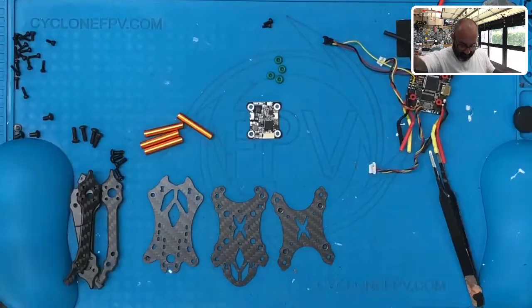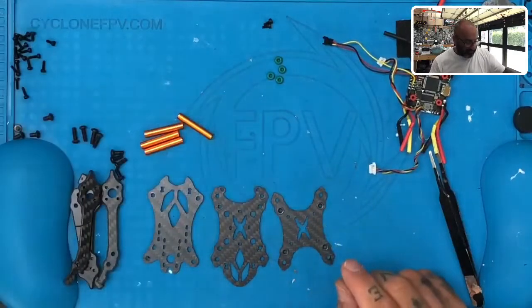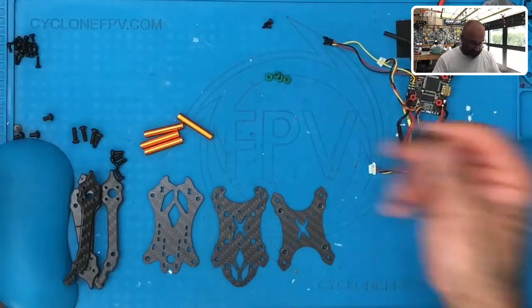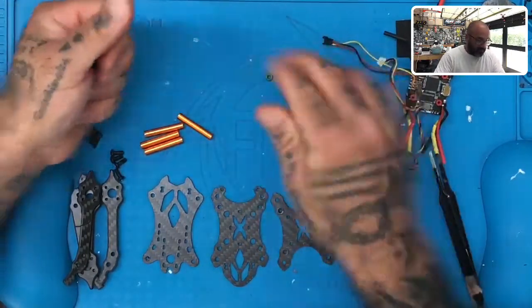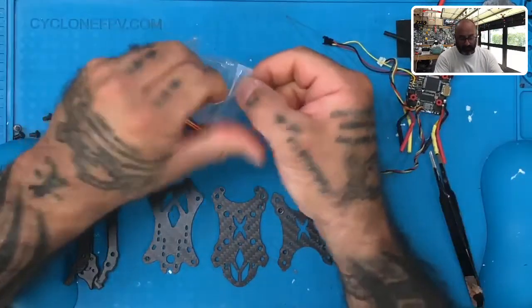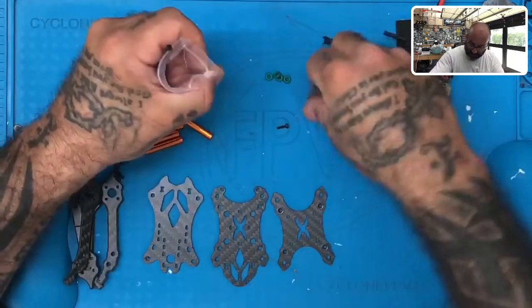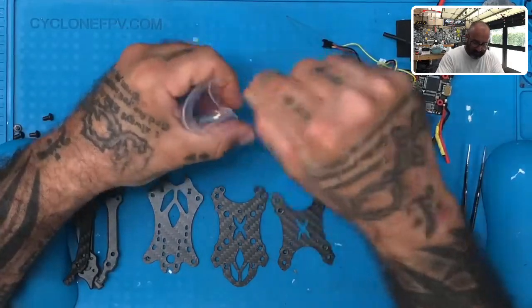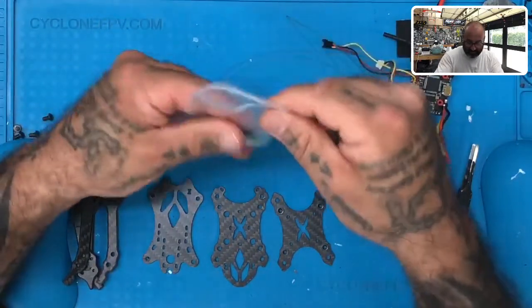We've got our VTX — and you should have the antenna with it. Go ahead and set the VTX and antenna aside as well. Now I'm going to use a magnet to pick up all these screws — my M2s — which include the ones for the camera mount and the motor mounts. Put them in a plastic bag to get them out of the way and try not to lose them. We can also throw the little rubber spacers in that bag too.